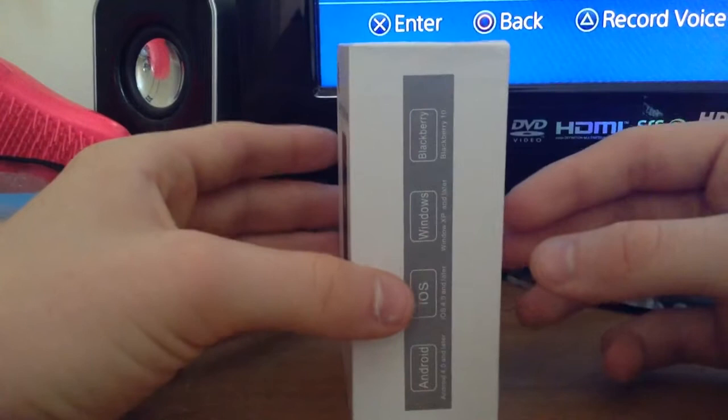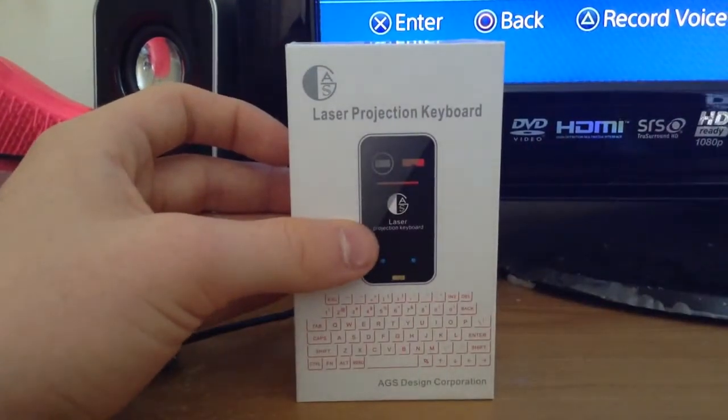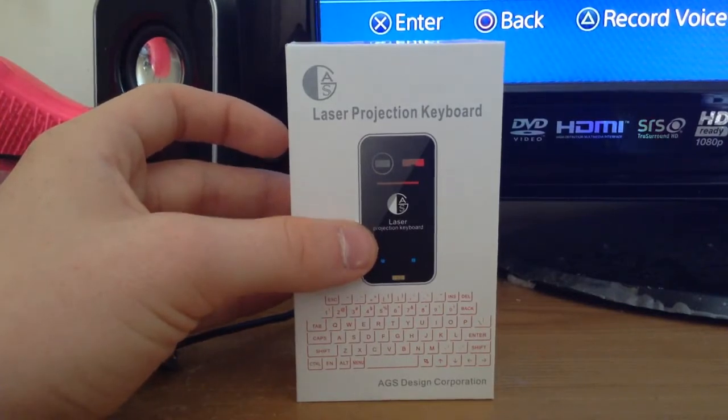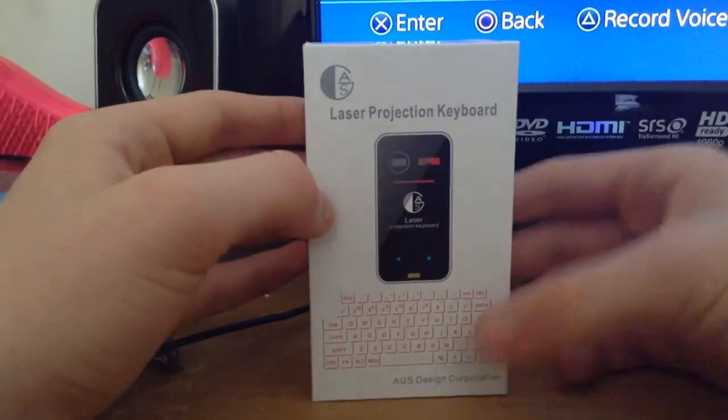I took a gamble and bought it anyway. The AGS was the cheapest one I could find and it's actually really good for its price. I bought it for £30 on Amazon, down from £50 or something like that. I think you can get it for about $40 on Amazon.